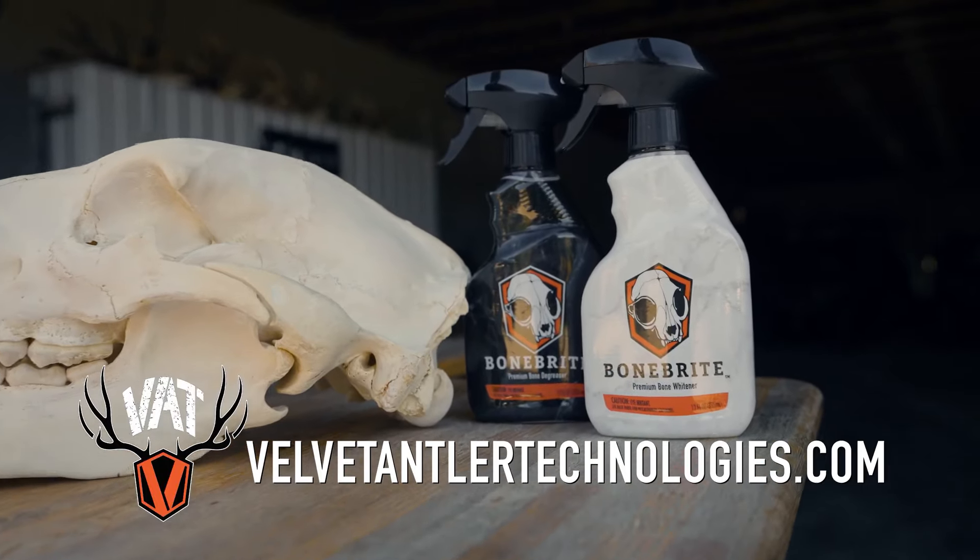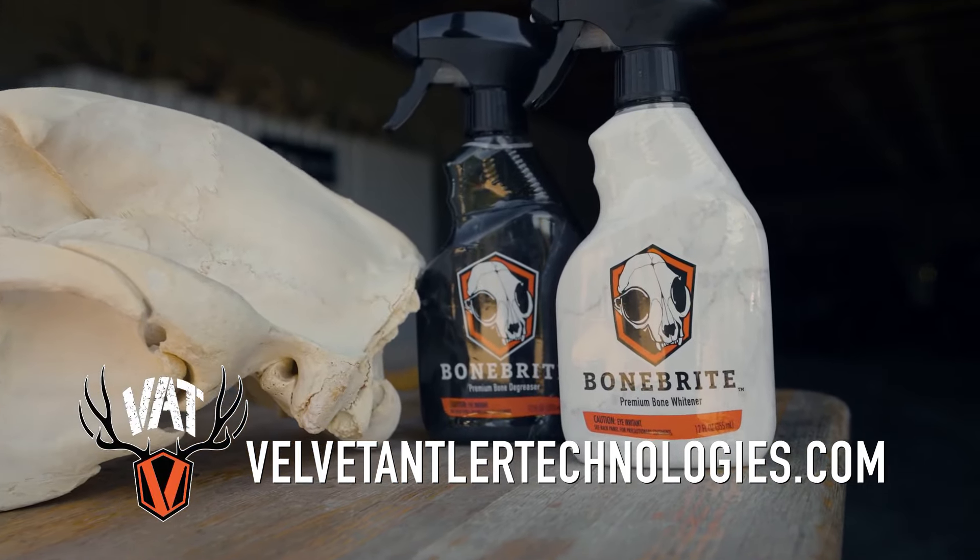Simple as that. We love BoneBright — it's easy and simple to use. To order BoneBright, go to velvetantlertechnologies.com.